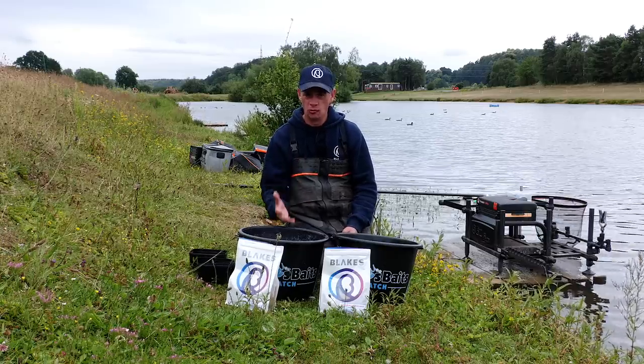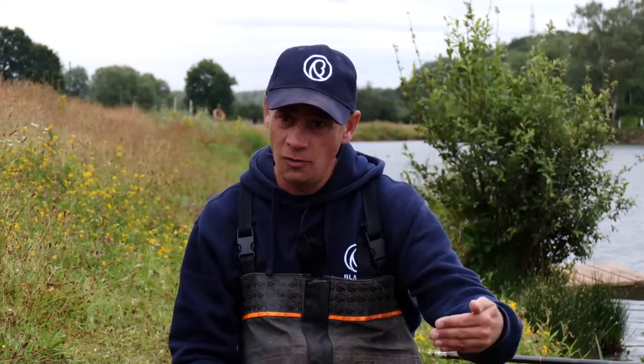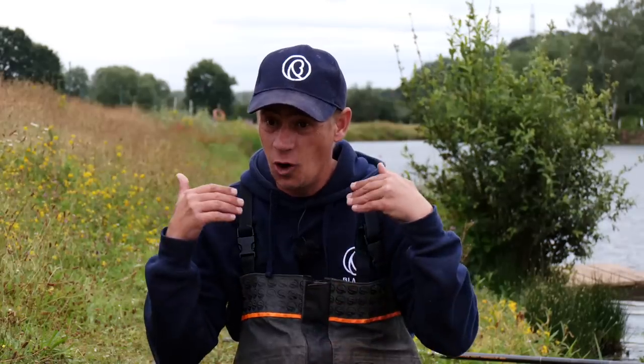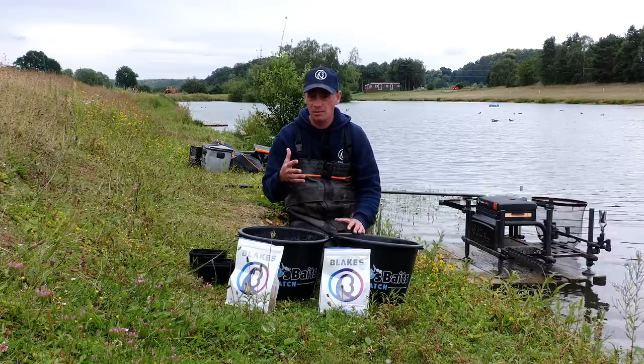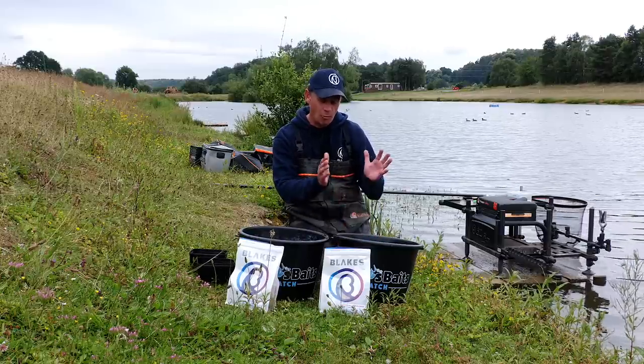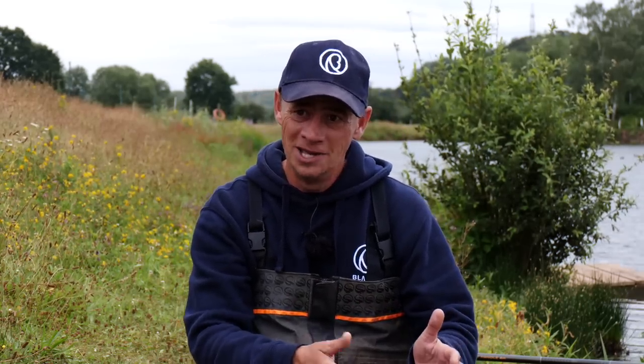My routine when I get to the bank is to always mix my groundbait up first. I don't rush or measure — you can always add more water. I like mixing it on the dry side because depending on how the day goes, I'd rather start drier to get fish coming into the peg, and then add water to dampen it later. One tip when mixing more than a kilo: use multiple buckets. A kilo to a kilo and a half per bucket is perfect — too much makes mixing hard work and results in uneven dampness.